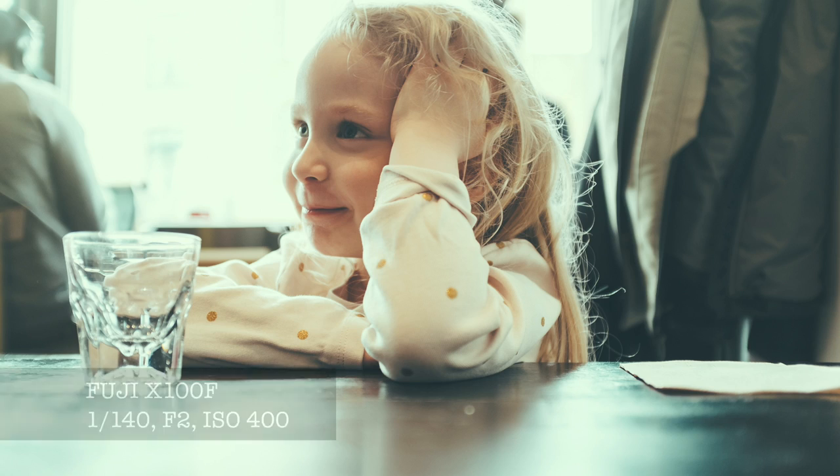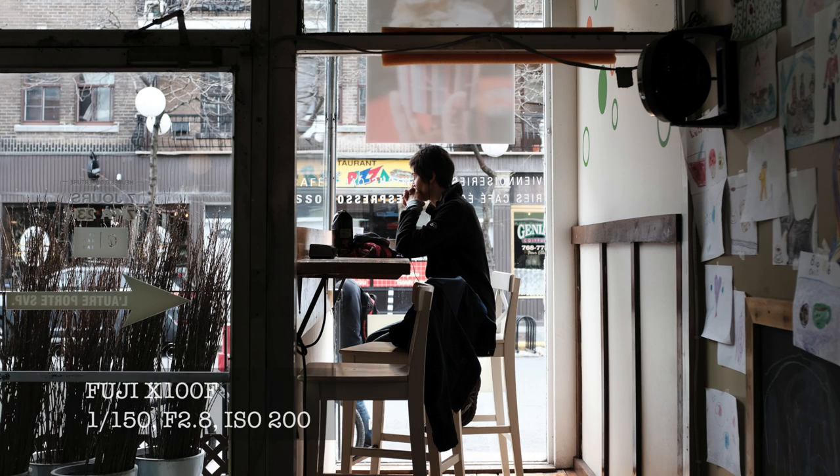A couple of things I really liked about this camera: one thing that has improved a lot is the autofocus. This thing is now fast. I think it inherited some of the features that the X-Pro2 and the X-T2 have in terms of face recognition and also in terms of snapping the focus, getting very precisely the point of focus that you like.